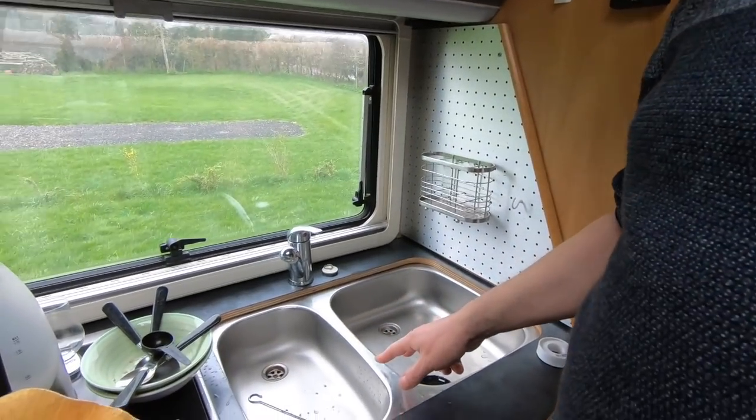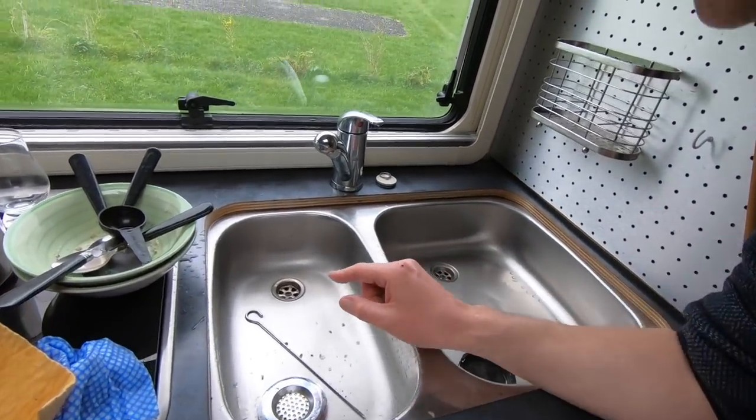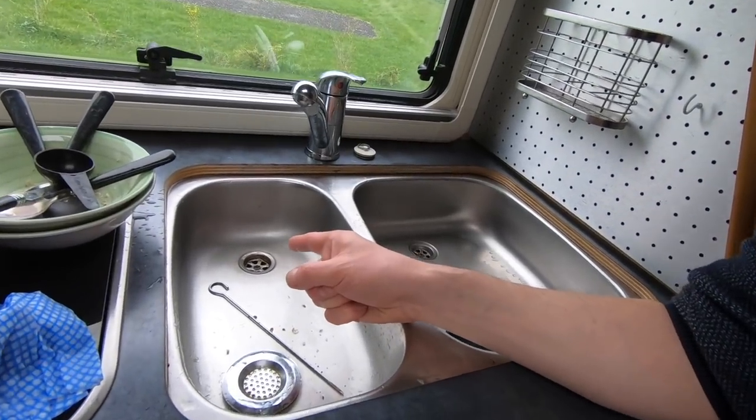Adz here from Herman's RV holidays. I'm in a bit of an emergency situation. We're on a campsite in Hampshire and I thought I would unblock this drain here. We've got a twin sink in Herman and this one was blocked.